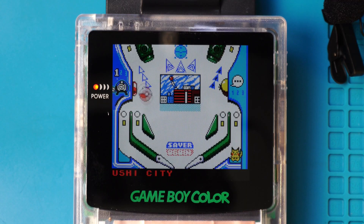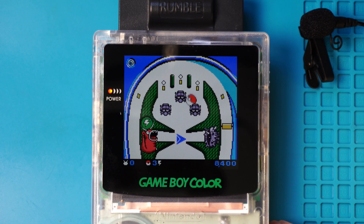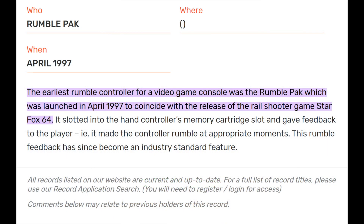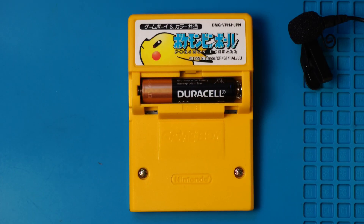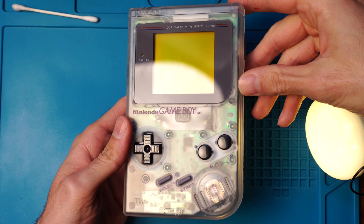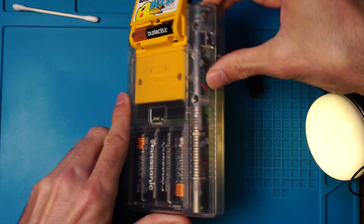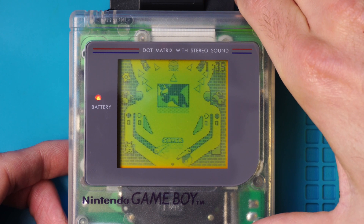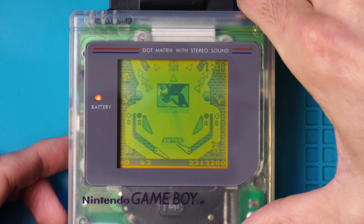Honestly, I never would have given this game a second glance if not for this. In 1998, this was revolutionary. The first rumble pack for any game controller was launched in 1997 — one year before — with the game Star Fox 64. Then we got this: the first rumble for a handheld system. With the Gameboy's physical buttons and the addition of rumble, gameplay is truly a tactile, hands-on experience. I'll never really get into gaming on a smartphone, as it is, in its base form, the complete opposite of this wonderful experience. Until next time on Design of Things.